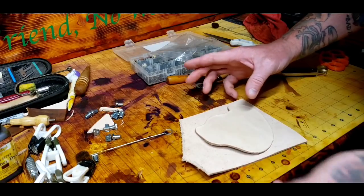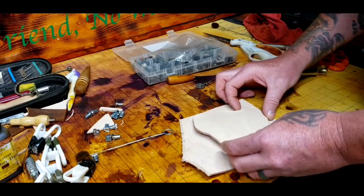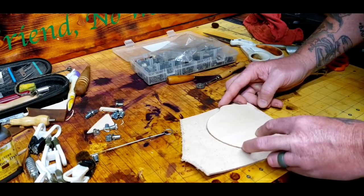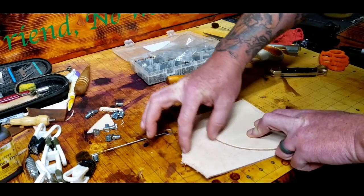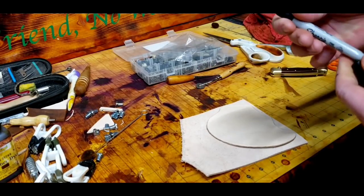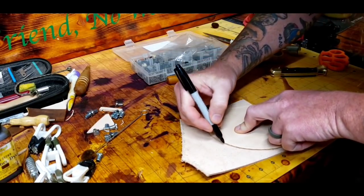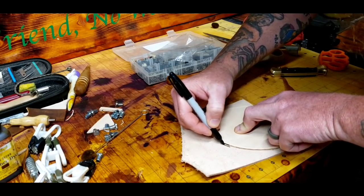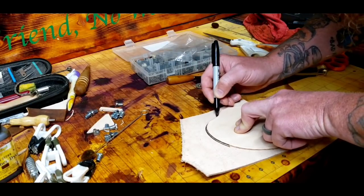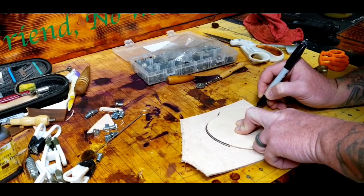I don't like to waste leather. You've got to find the closest point to save a little piece in case you ever need it for something. I save all my scraps and go through them about every year, dumping stuff I can't use. Also, don't worry if you get a little bit of sharpie on the edge — you'll be sanding those edges anyway, or you can use some edge black.